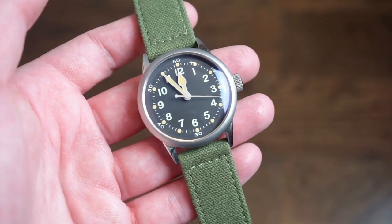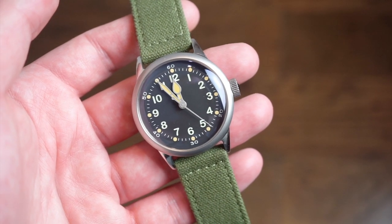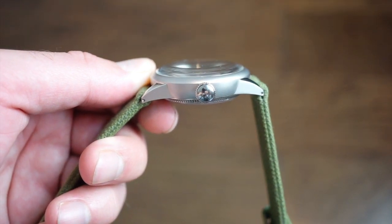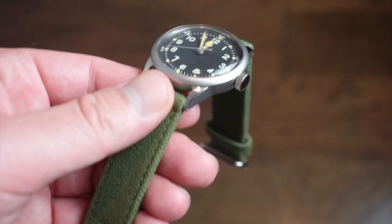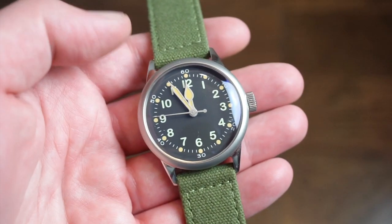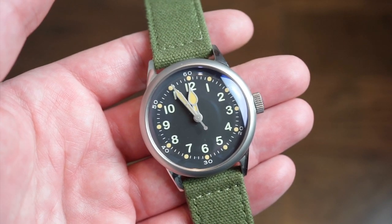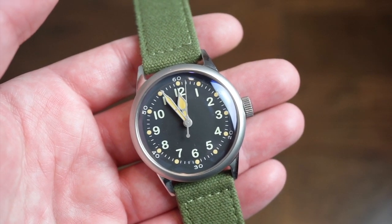The watch is 38 millimeters across — great for a six to seven inch wrist. It's 12.5 millimeters thick, not too thick for an automatic timepiece. Lug to lug is 45 millimeters, with 20 millimeter lugs. You get a double domed mineral crystal with anti-reflective coating — a very nice dome for that vintage look. 50 meters of water resistance, a pull and push crown, and a nice inscribed case back. Some versions have a bullet on the case back; this one doesn't. It's currently on their Kickstarter campaign, which is live now.